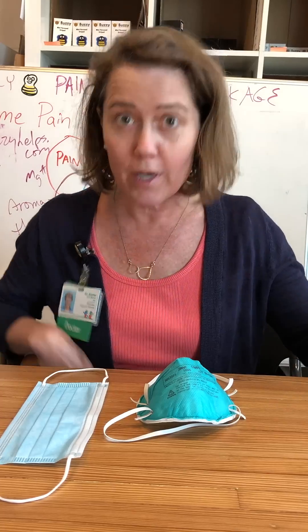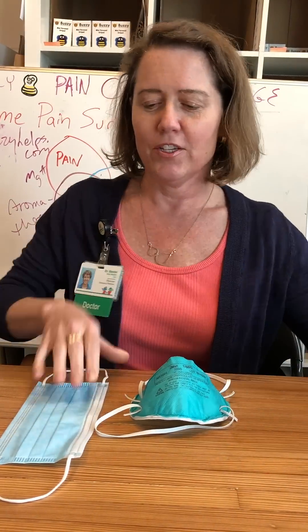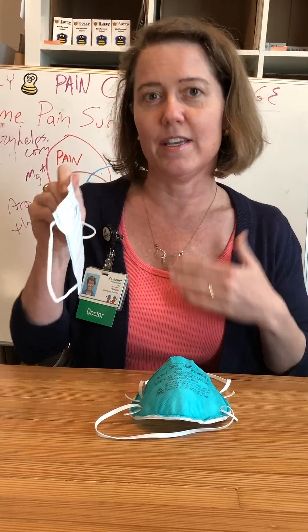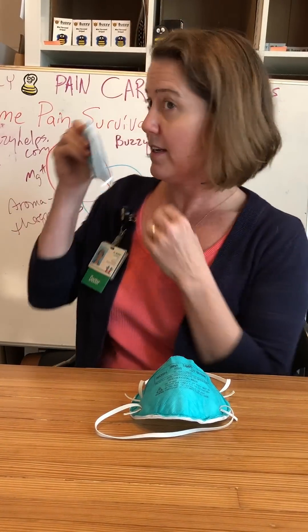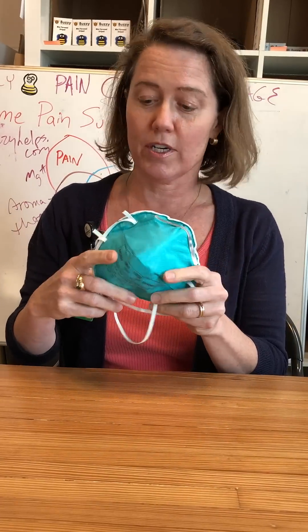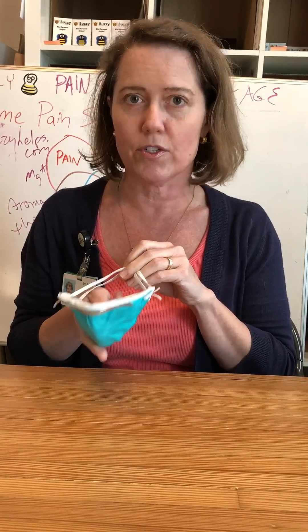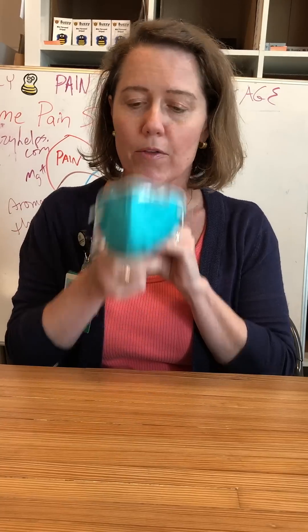So if you can't find a mask, I'm going to teach you how to make two N95-ish masks from a bra. This is the mask to keep other people from getting sick because it catches your respiratory droplets. This is the mask that everyone's trying to find — these keep caregivers from getting sick because they fit so tightly that if someone coughs or sneezes in your face, you still don't get the droplets in your mouth.